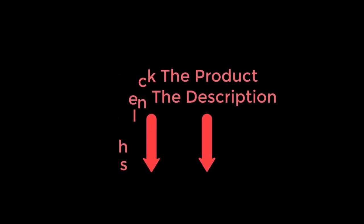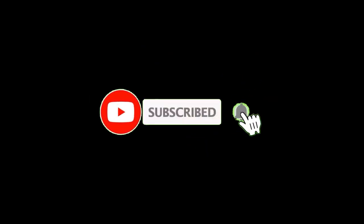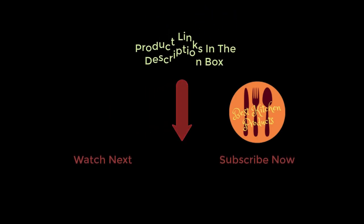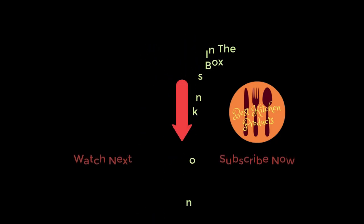Thanks for watching and I hope you liked the video. To know about the price and other information, don't forget to check the description. If you found the video helpful, don't forget to subscribe and click the bell icon so you're notified of our latest review videos. If you have any questions related to these products, leave a comment below and I will get back to you as soon as possible.